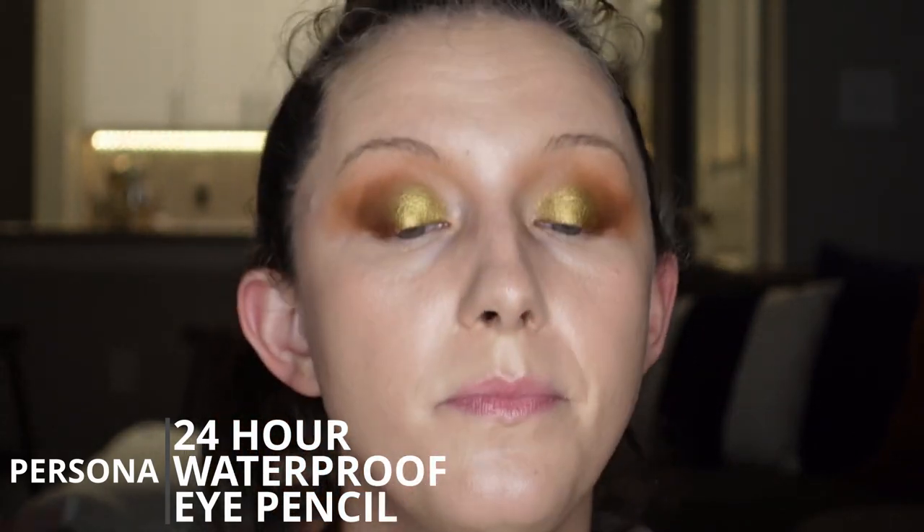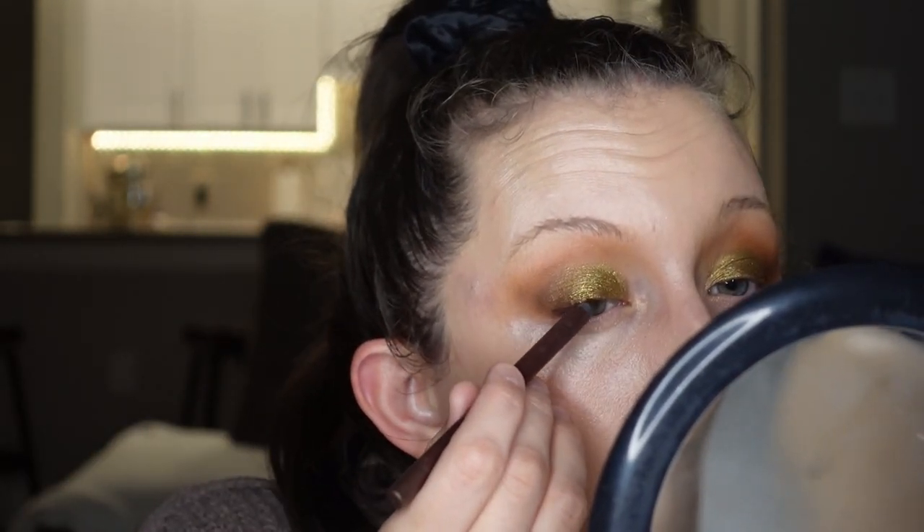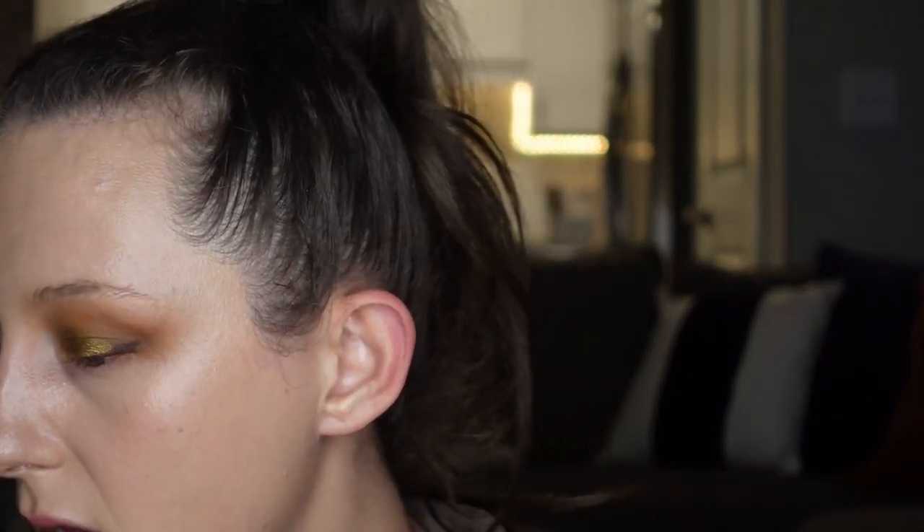I'm going to go in with a bit of a brown eyeliner — this one is from Persona. It's called their 24 Hour Waterproof Eye Pencil, so it's going to last really well. I just did a line on my lash line starting from about the halfway point outwards and made it a little thicker on the outer corners to lift my eye a little bit. Let's go ahead and actually — I'm going to throw my brow gel in first.